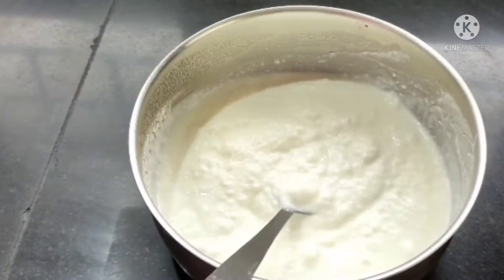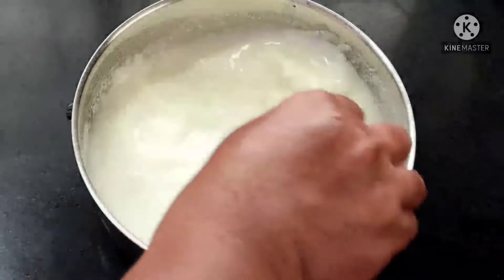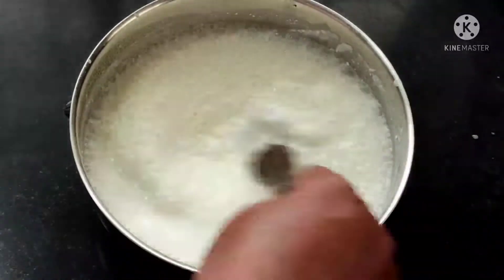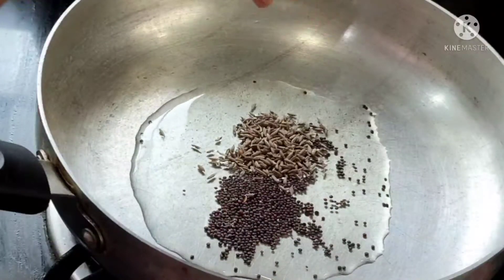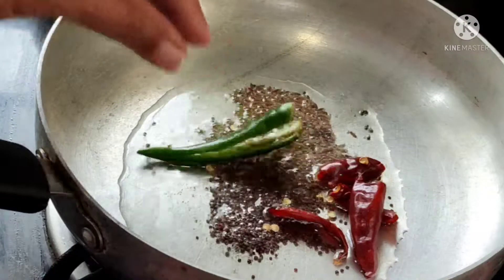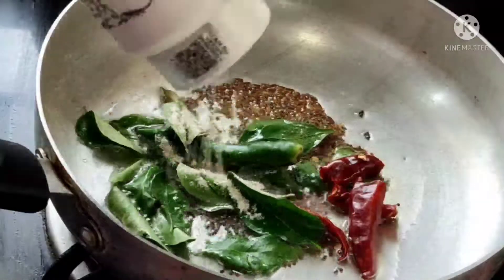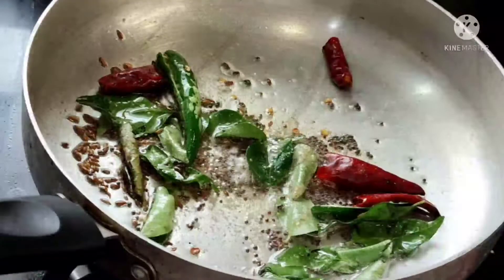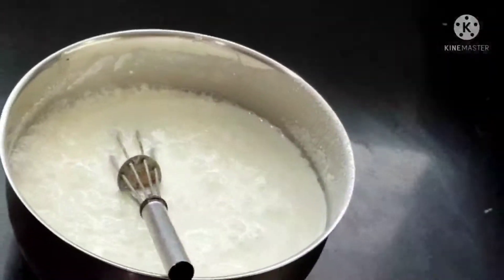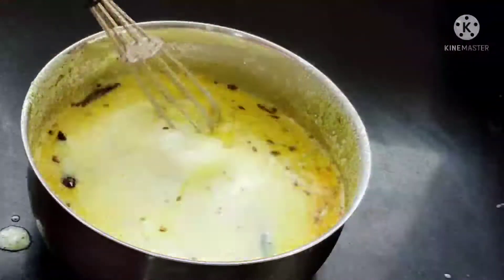Now we will prepare the dahi for dahi vada. I have taken half a liter of dahi and I am adding one cup of water, some salt, and mix well. Now just season this dahi — in one tablespoon oil I added a little mustard and jeera, two red chillies, one green chilli, some curry leaves, a little hing, and half teaspoon of turmeric. Turmeric is optional. Just mix into the dahi and keep it aside.